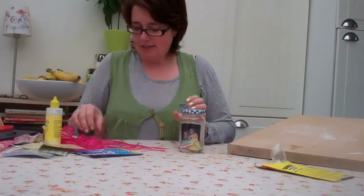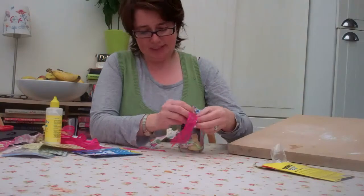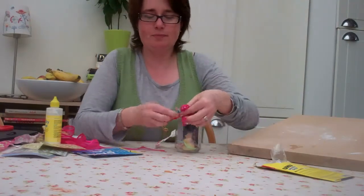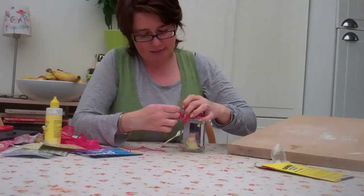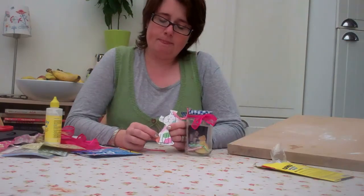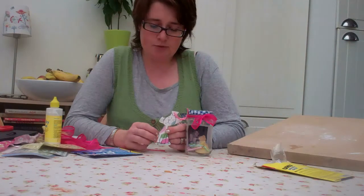Now you need to just decorate it. You want to make it look fairly pretty because having just a plain old jam jar on your sitting room mantelpiece might not look that great. I've also included a picture cut out from one of the thank you cards my daughter was writing.